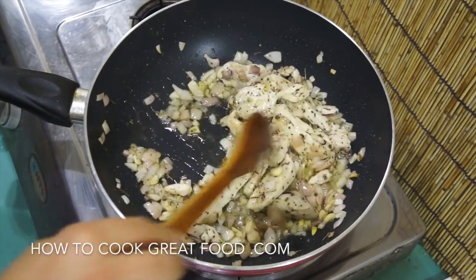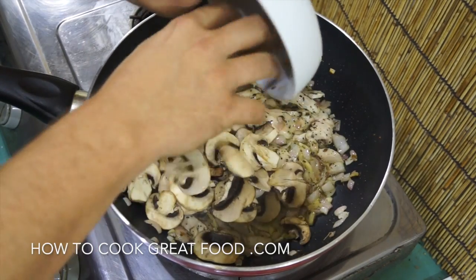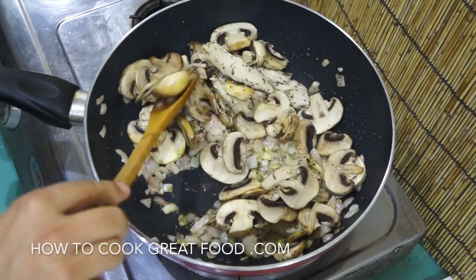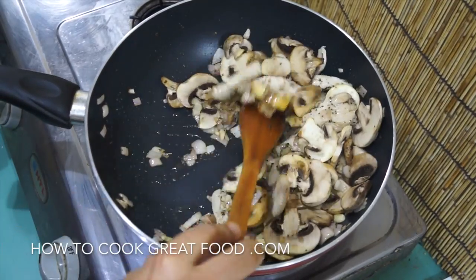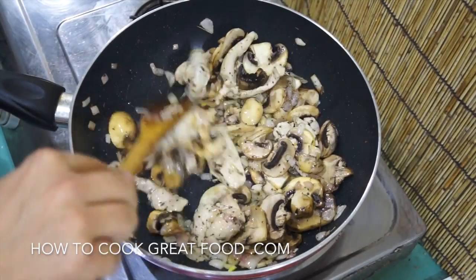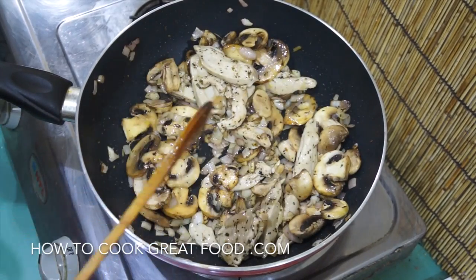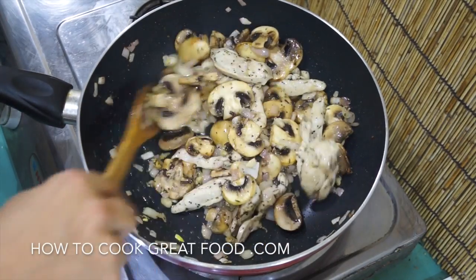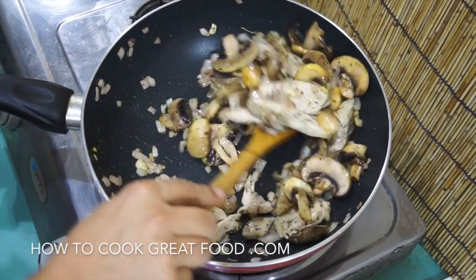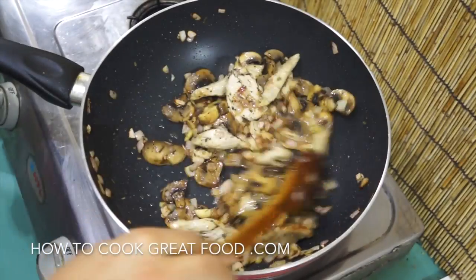I'm now going to add some mushrooms. I've got chestnut mushrooms — they're not quite white — but you can use any type of fresh mushroom you want. I've sliced them, though you could chop them into small pieces if you prefer. On a medium to high heat, let's get this all mixed together. You'll usually get a bit of moisture from mushrooms when you cook them. We'll come back in literally two to three more minutes, giving it a stir every now and then.